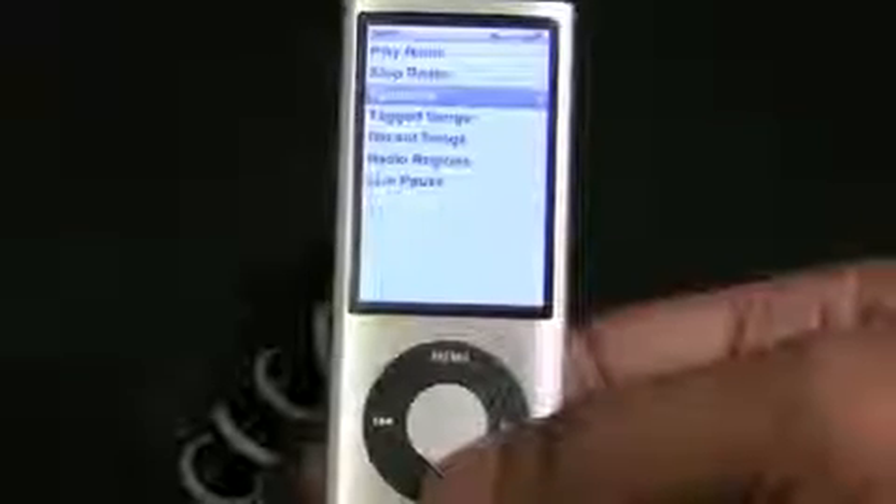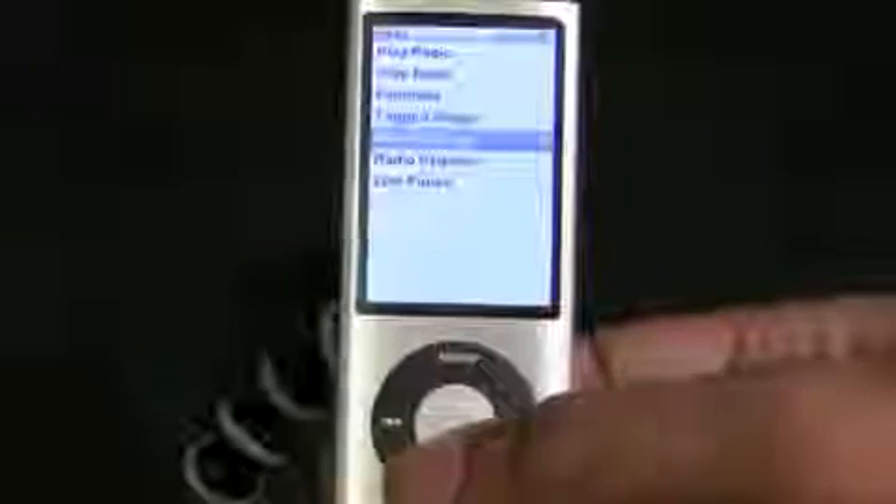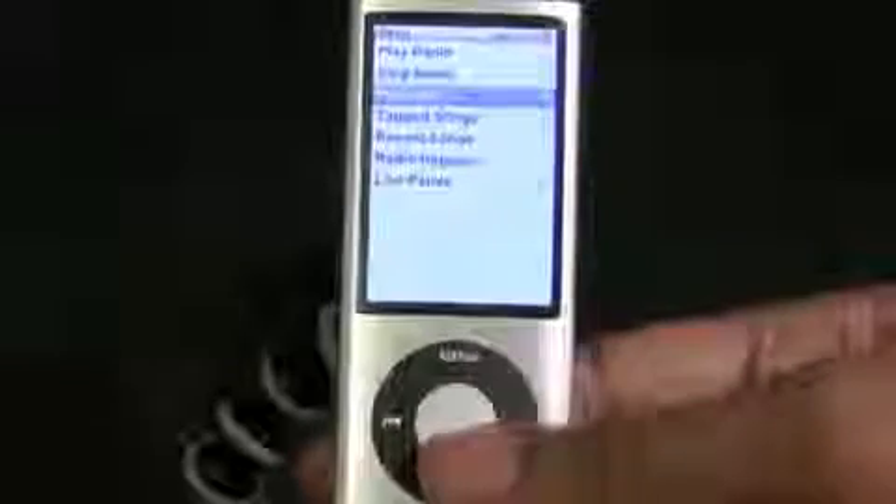Radio into your iPod Nano is one of those things you used to need an extra adapter for, and now it's built in. You can add your different favorite radio stations, tag songs, and view recent songs — all that stuff you can do with this as well.